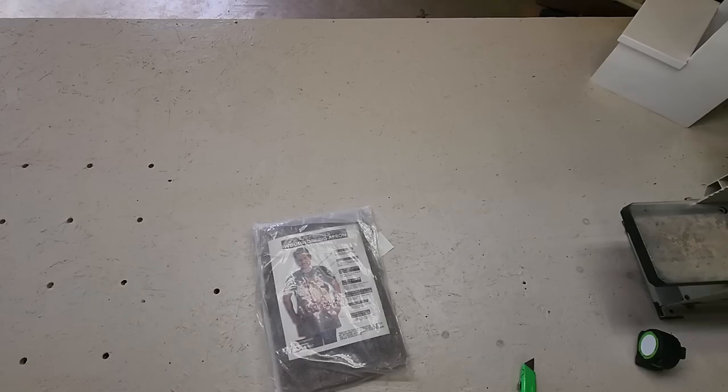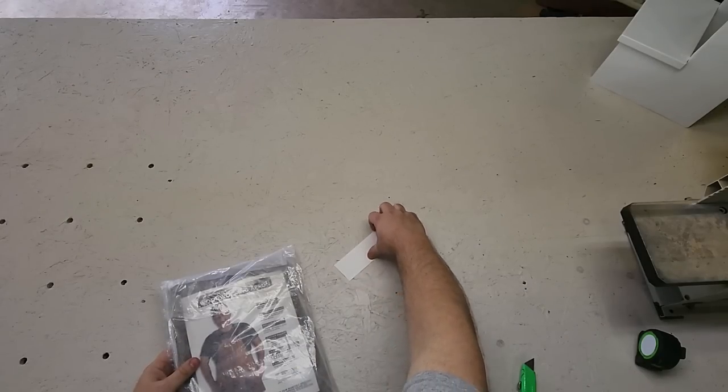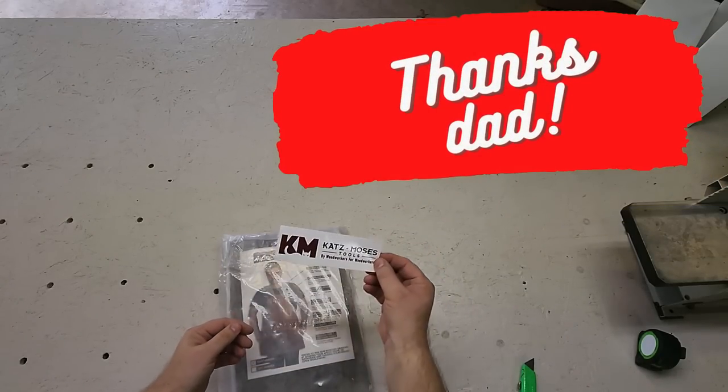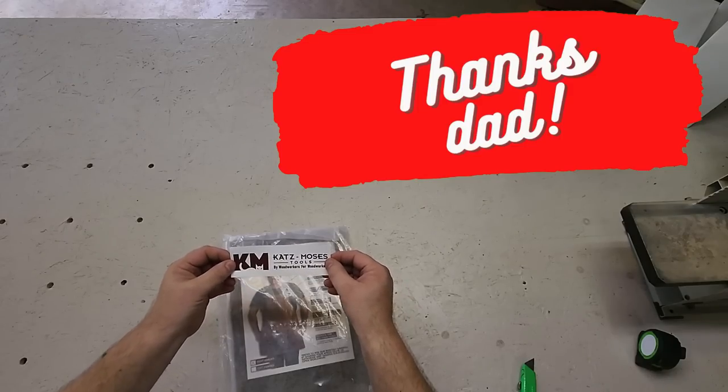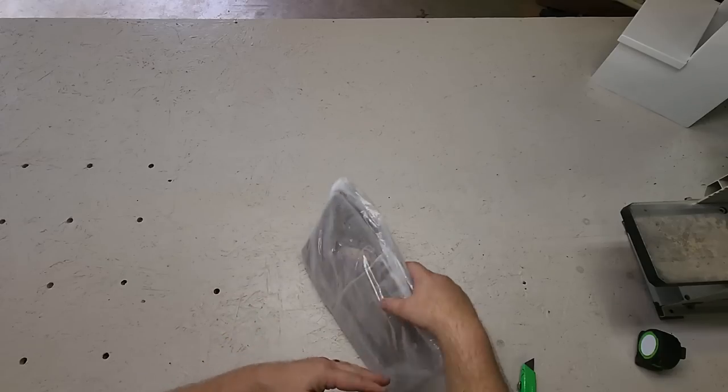We have here the Jonathan Katz Moses woodworking apron. I'm pretty sure I have my father to thank for this one — I mentioned to him how much I'd like to have this. Jonathan Katz Moses. Jay Katz says he's heard I follow him on YouTube.